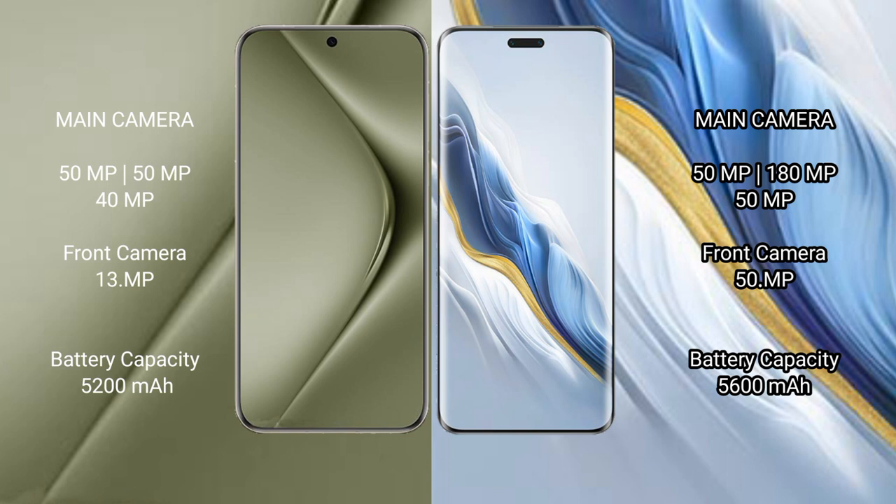Huawei Pura 70 Ultra has a 5200mAh battery with 100W fast charging support. Honor Magic 6 Pro has a 5600mAh battery with 80W fast charging support.